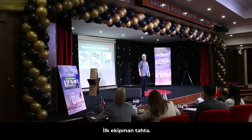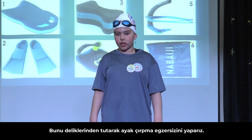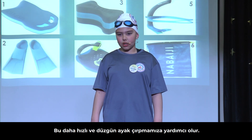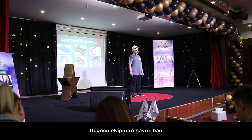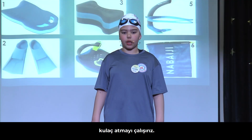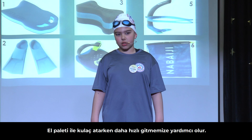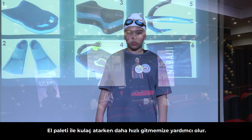The first equipment for exercise is the board. We hold it from the holes and practice kicking. The second equipment is the flippers — we put them on and they help us to kick faster and properly. The third equipment is the pool buoy — we put it all the way up between our legs or all the way down between our ankles and practice our arms. The fourth equipment is the hand paddle — we put it on our hands and it helps us to go faster when we are using our arms.